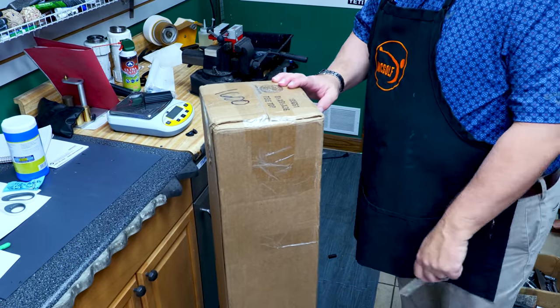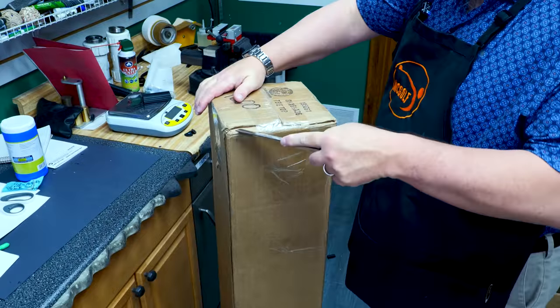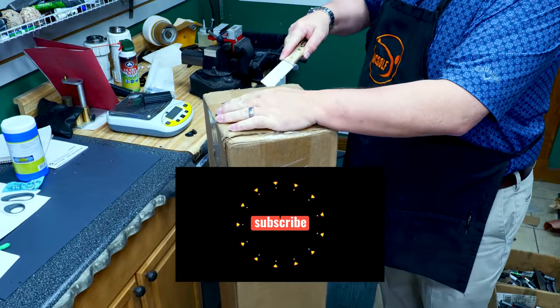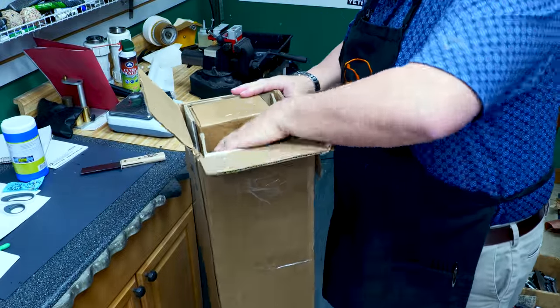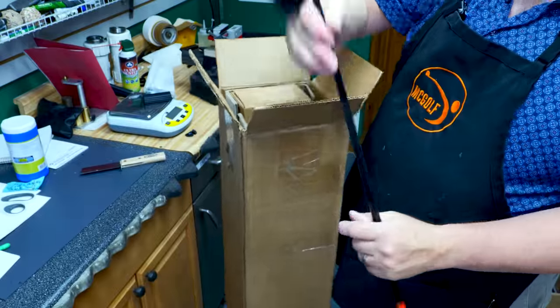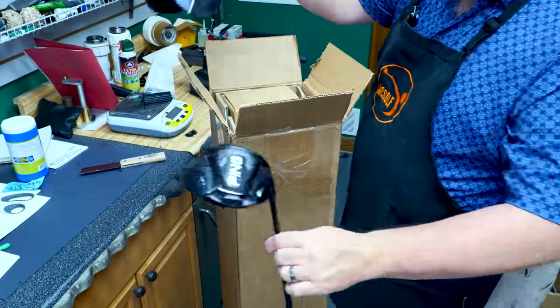Again, with my best Peter McKinnon knife. There we go. To do it right-handed is a feat all its own. Okay. A PING G20, or PING 425 — well, at least that's the head cover. And that's the actual driver.